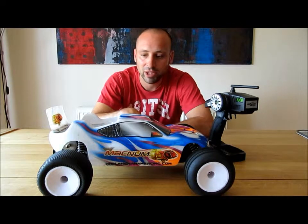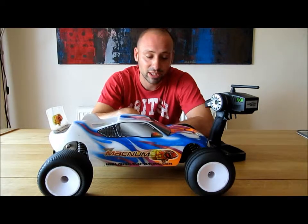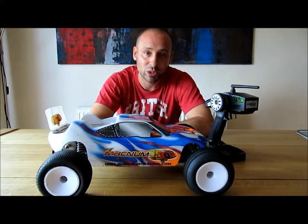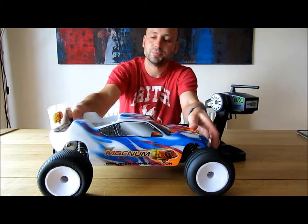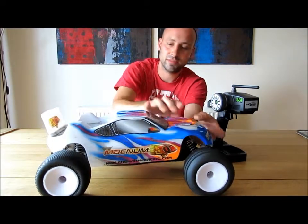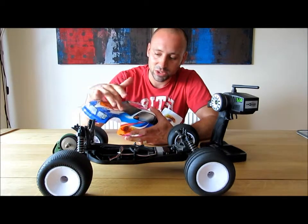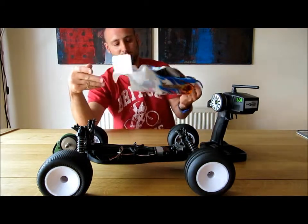The negatives if you're going to use it just for bashing around are that it's not very strong. It was cheap and with RC cars you get what you pay for — £115 ready to run with a controller and brushless system, it's not going to be particularly strong, and it isn't. It's cheap plastic. The body — I think it was the second or third run out — I ran over it with my Slash or something and it just took a chunk out. The body is quite brittle so I put some sugar inside it and drywall tape to try and strengthen it.